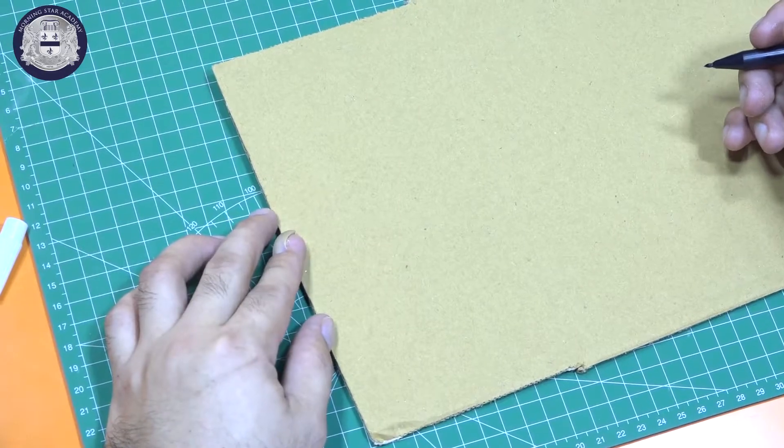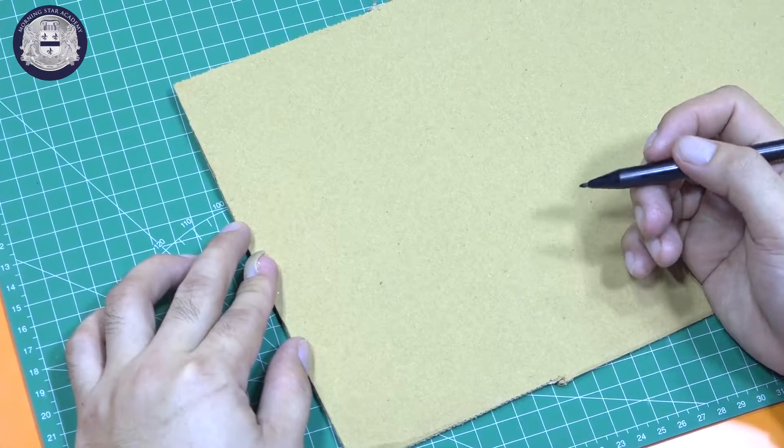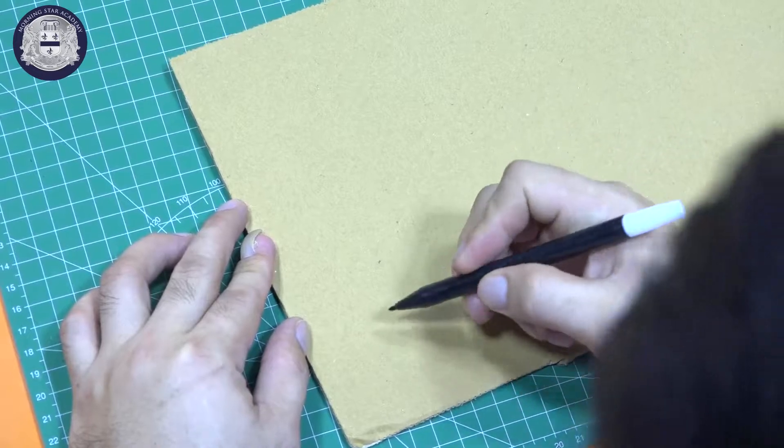Okay kids, using this carton, we will draw the trunk of the trees.